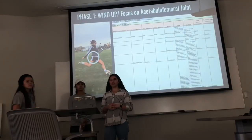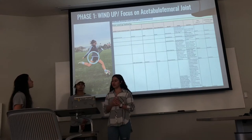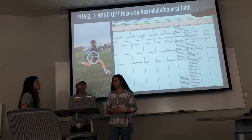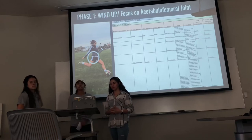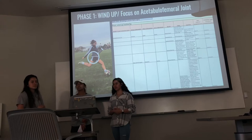For this project, we wanted to focus on a specific joint throughout the phases. So I have the acetabular femoral joint, also known as the hip joint. I have the tibial femoral joint, which is the knee joint. And then I have the talocrural joint, which is the ankle.